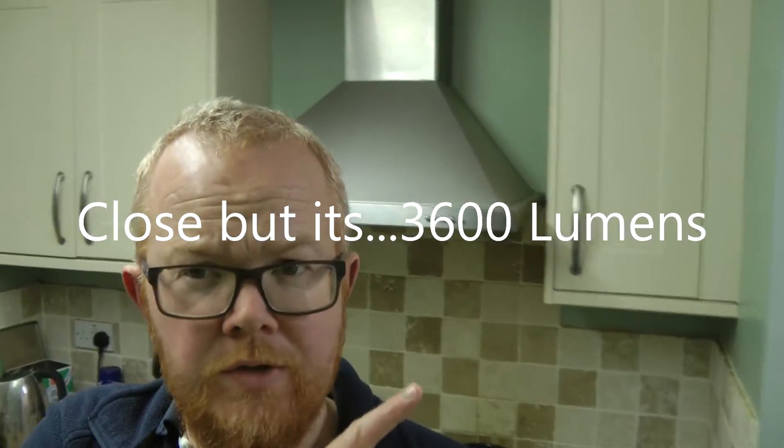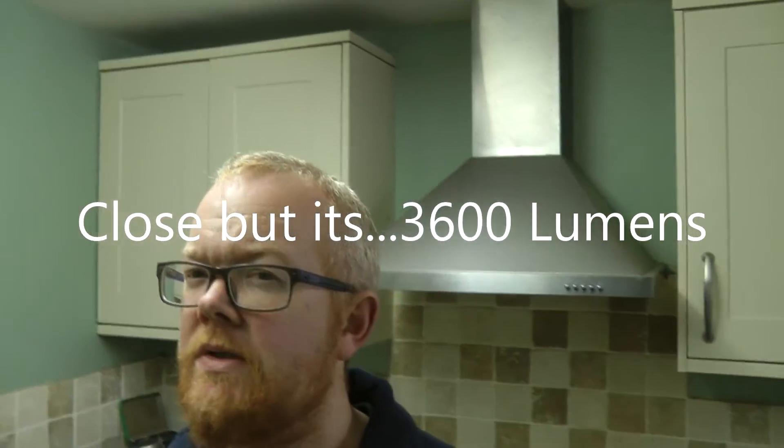They're both meant to be 4000K but there is a difference. Brightness-wise it's really difficult to tell — I was thinking they're as bright as each other, but I don't know how that can be because on the specs the LED one is 3300 lumens and the fluorescent is 5200 lumens. We'll do a quick on/off test so you can see the speed — it turns on much quicker because it's an LED. These look really good — showing the packaging again just in case you want to pick one of these up, this is the four-foot or five-foot version.